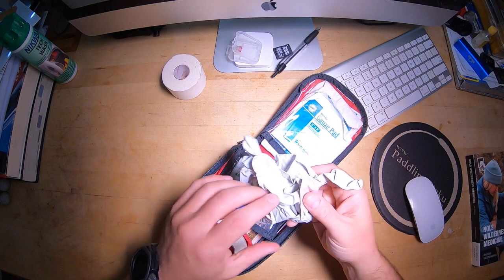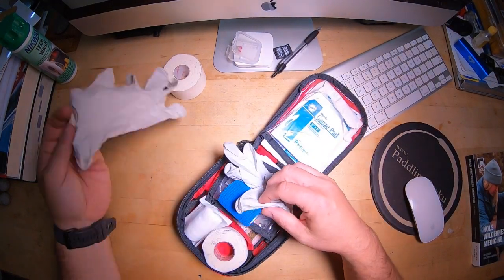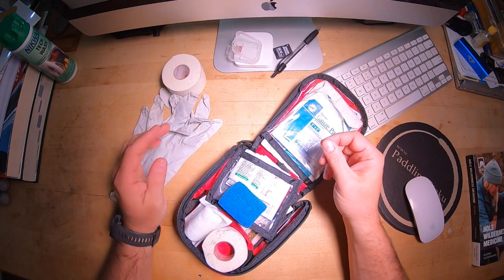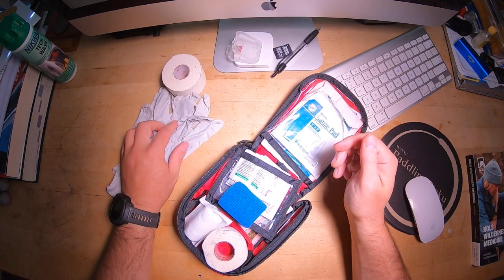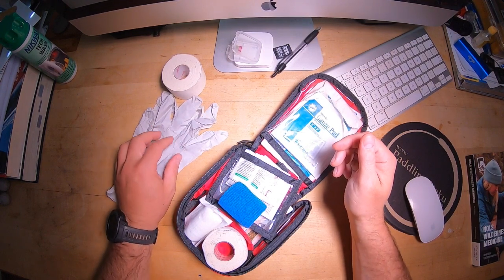The first thing I add — sometimes they come with gloves, but the gloves they come with are really horrible. These are good gloves I found when I was working as a paramedic, so I have gloves pretty much everywhere. These are Halcyon Sterling Nitriles. Find a pair of gloves that you like — I like the Kimberly-Clark Sterling Nitriles as well, but these are really nice.